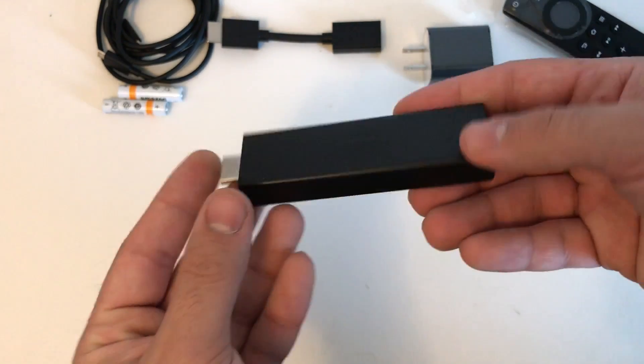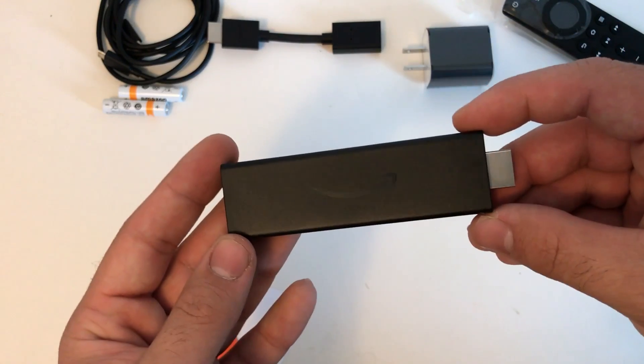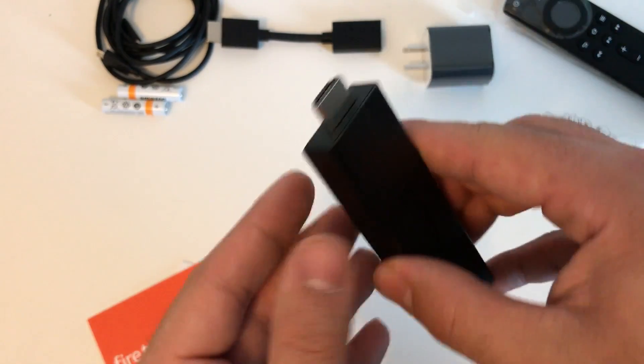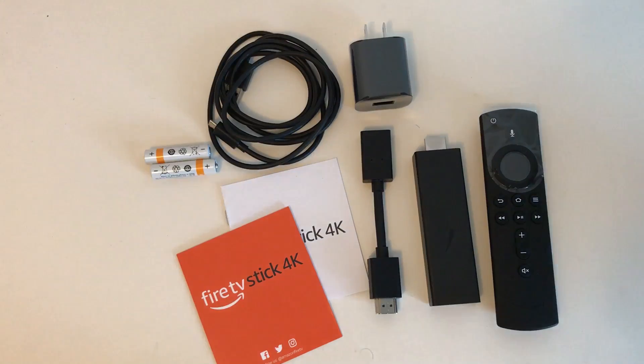Sliding the new Fire TV Stick out of its plastic wrapping, it's a little bit thicker, fatter, and longer than the original Fire TV Stick — probably to house the new processor, more RAM, and all the upgraded features.